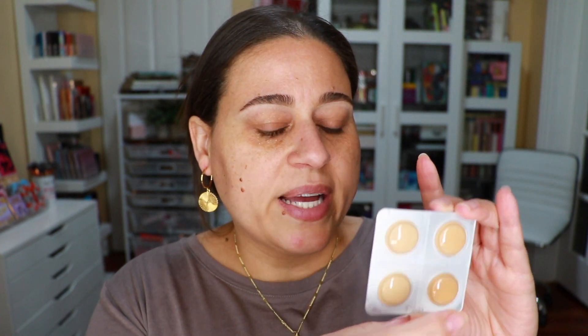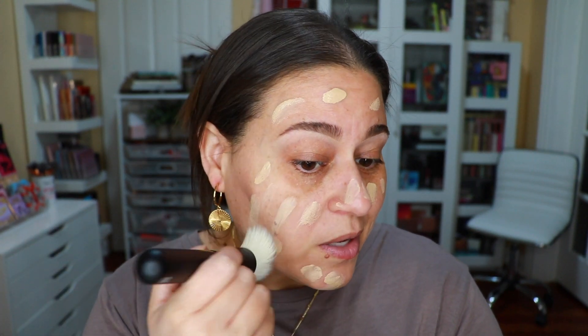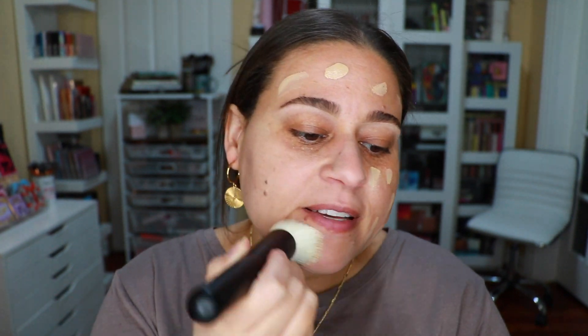I'm going to go ahead and apply this all over my skin. The ones on the left have more of a neutral undertone and then the ones on the right are a little bit more peachy — in order they are nine, ten, eleven, and twelve. I'm going to try the lighter of the shades, shade number nine. This one looks like it's going to be a little bit light, but I'm going to go ahead and use it. I'm going to use a Refé number 31 brush — this is a new brush from their collection. This is a self-setting foundation so I have to work relatively quickly.